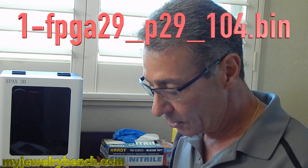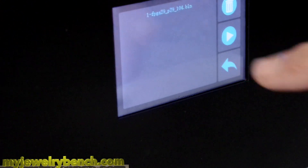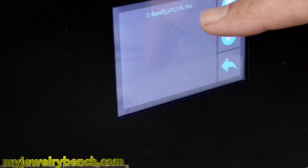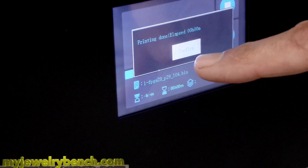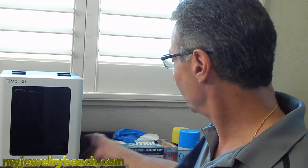Without rebooting your printer or turning it off, we're going to go ahead and do the bin file update — that's the FPGA23P29104. We're going to hit print. Printing done — click confirm. Back to our screen. Now with that done, we're going to follow the instructions: power off the screen for a few seconds, power off the whole printer, turn that off for a few seconds, and let it sit for a minute.